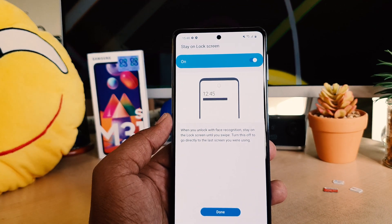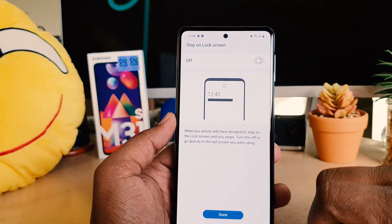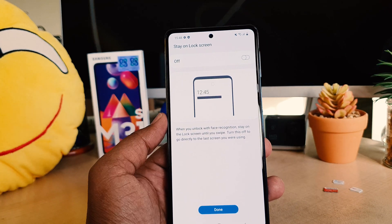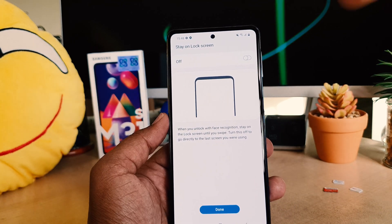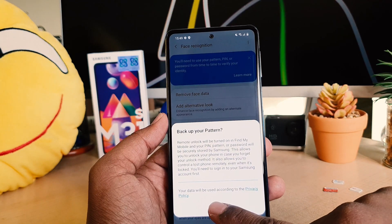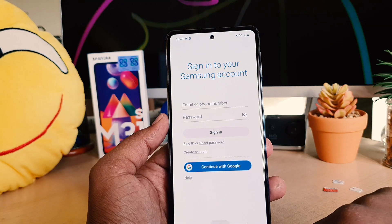I will always suggest you to switch off the Stay on Lock Screen option and then click Done. That means whenever the device recognizes your face, it will immediately unlock without you having to swipe up. So I'm going to click Done and then Continue.